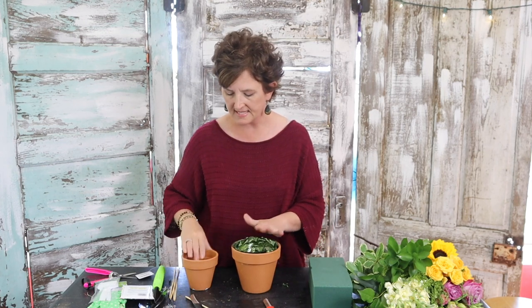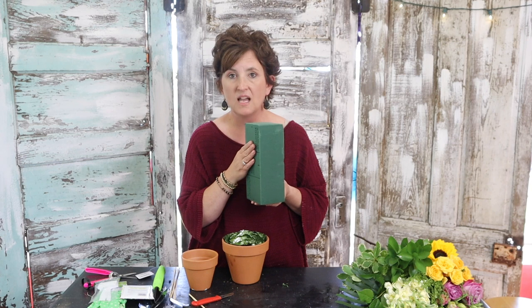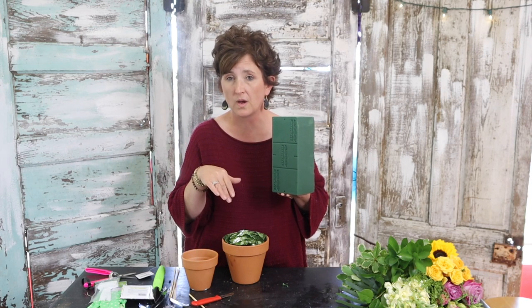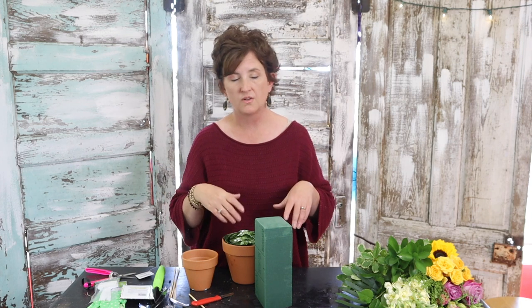I'm going to use some Oasis, and anytime you see me working with Oasis it's always soaked beforehand. When you go to soak Oasis, it's very important that you just lay it on top of the water — fill your reservoir, drop the Oasis right on top, and let it sink as it fills up. That way it does not leave any air pockets. If you press it down into the water, it's going to leave little dry air pockets in the foam, so let it soak on its own. It does not take very long.